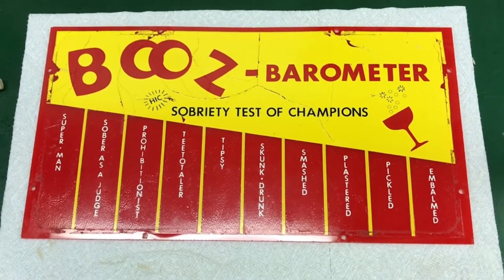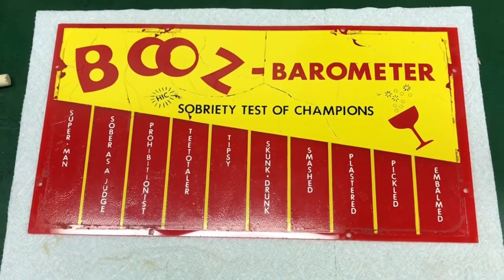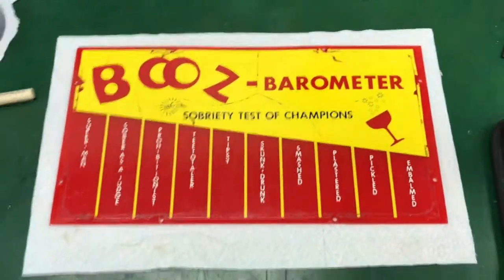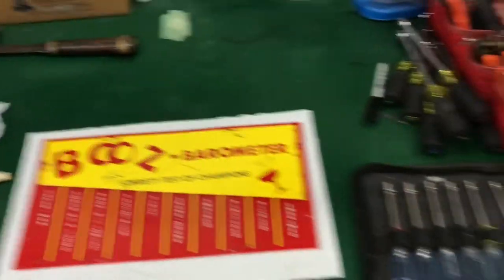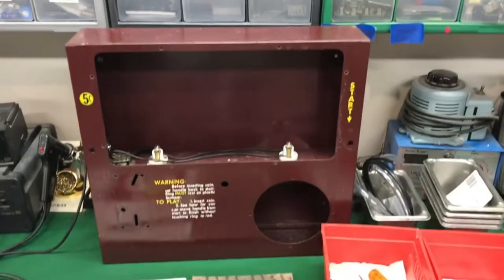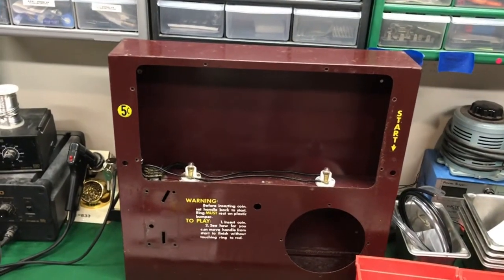Hello, welcome to Pinball Mayhem. This is Booze Barometer Part 2. I have it completely disassembled and let me show you all the fun parts over here. Everything is clean and it's ready to go back together.